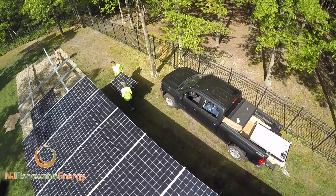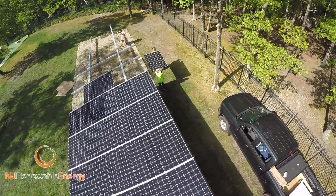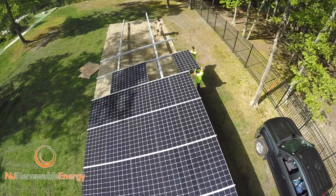For more information about solar thermal and photovoltaics — we do residential and commercial — please contact us at njrenewableenergy.com. Thank you.